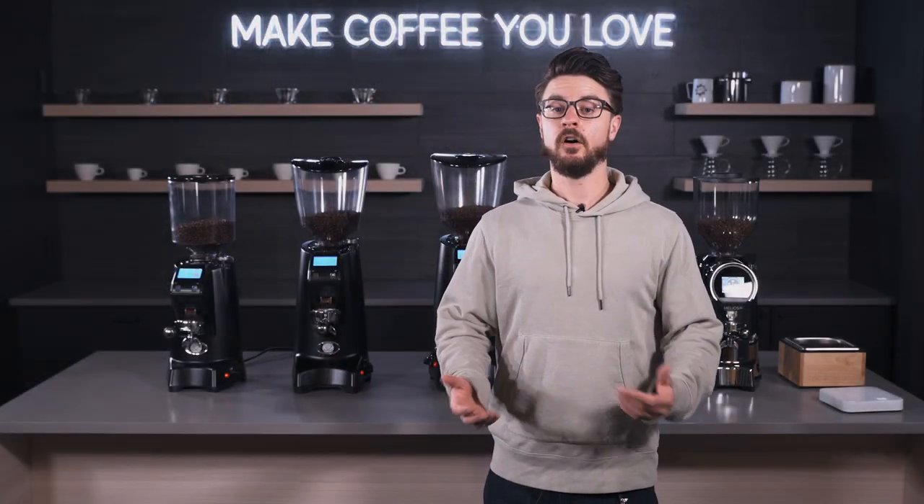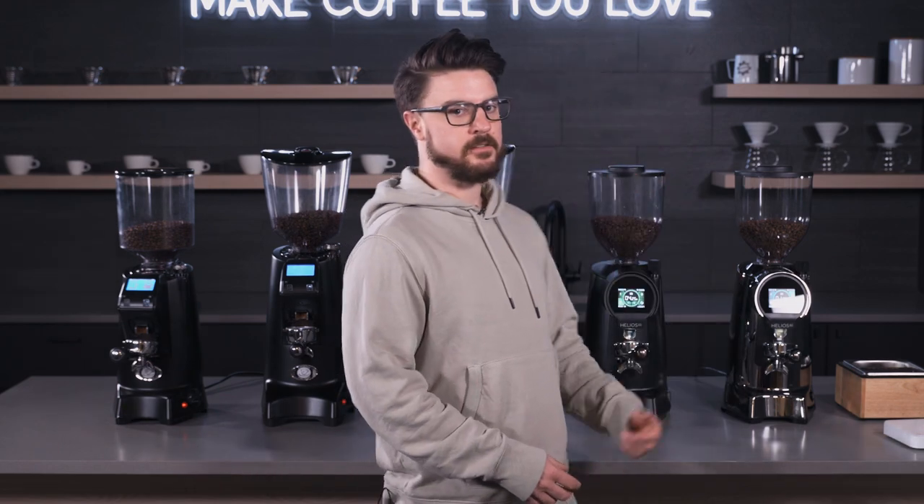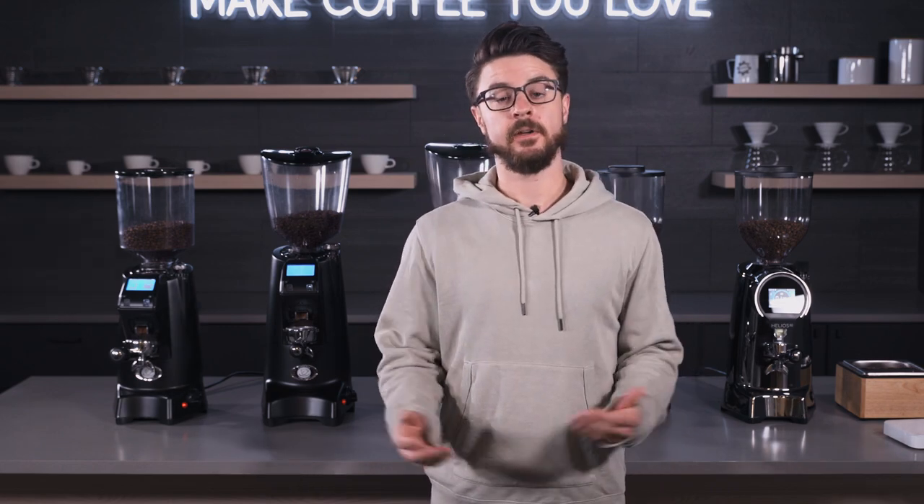Hey everybody, it's Jon from Seattle Coffee Gear. I'm here today with an overview of the Eureka commercial grinder lineup. They have a lot of different models and it's only growing with the recent addition of the Helios models, so I thought it'd be helpful to have a video we can share with you to show you all the differences so you can get a better idea of what grinder might be a good fit for you.